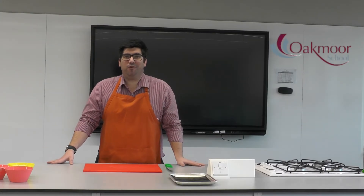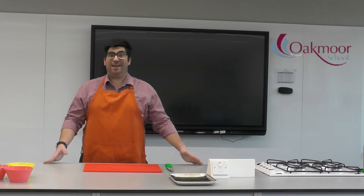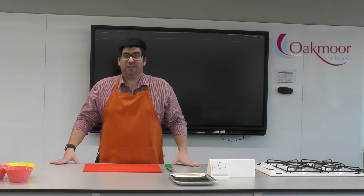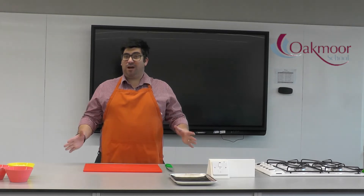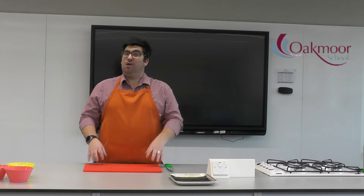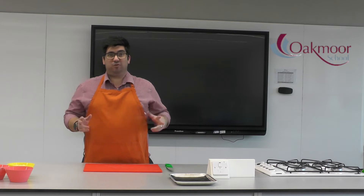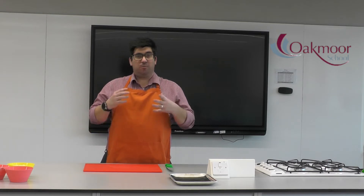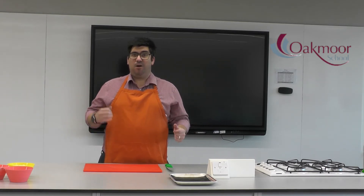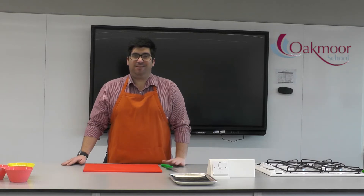Hello everybody and welcome to another food preparation and nutrition demonstration video. Today we are going to be making chicken goujons. The processes we're going to show you are exactly the same if you wanted to make fish goujons, or if you didn't want meat or fish at all, you could use halloumi. I'm just going to use chicken as the demonstration.